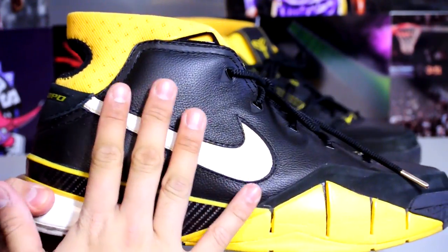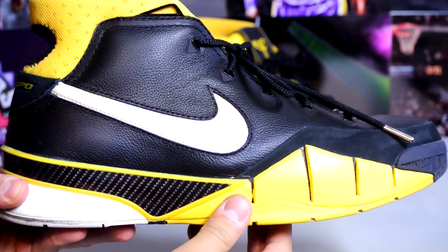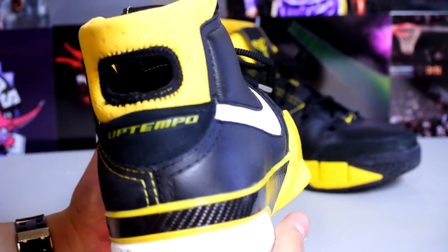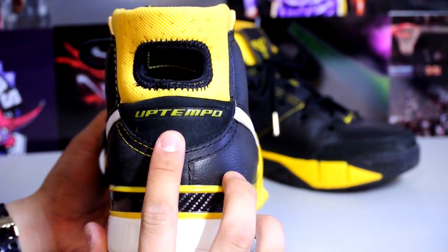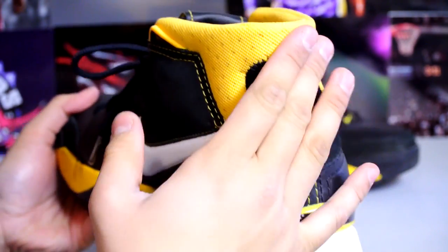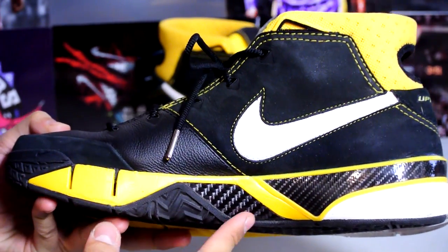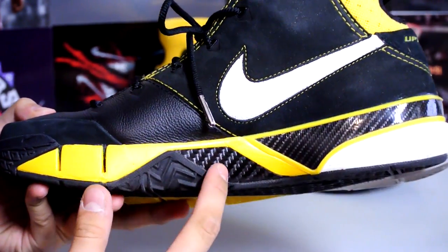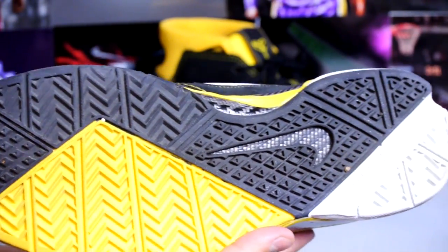Along the lateral side you got high quality leather, and you also got the carbon fiber piece wrapped around the back. You also got 'Uptempo' written in varsity maize. The heel tab around the back is also varsity maize. You also got carbon fiber support along the medial side as well. Here's the traction — the seller took really good care of these, there's no drag at all.